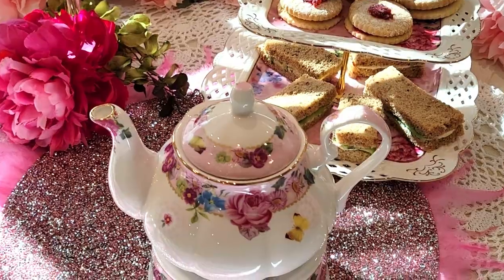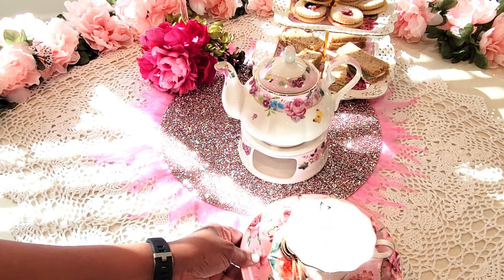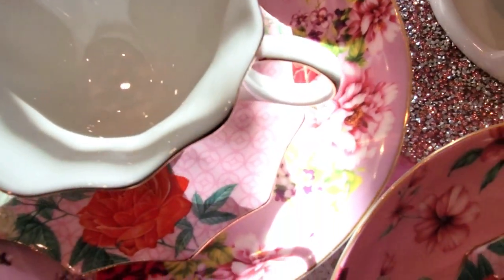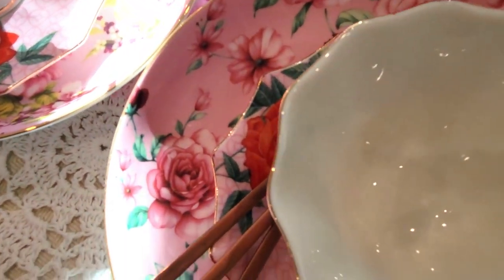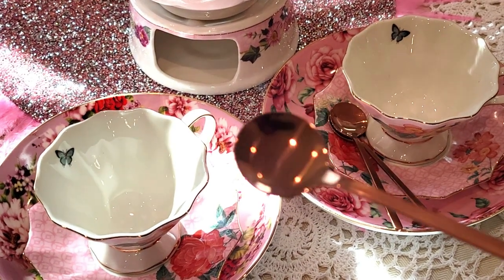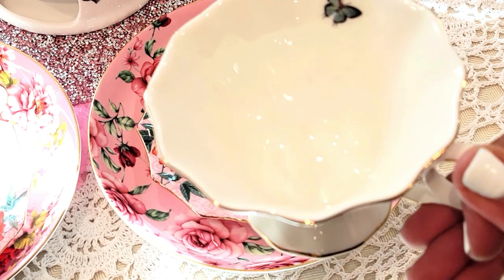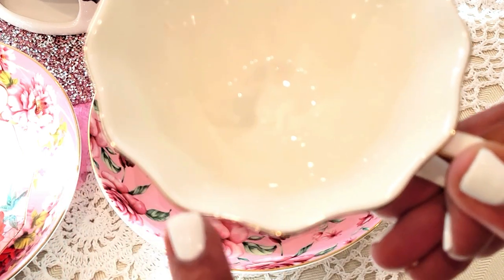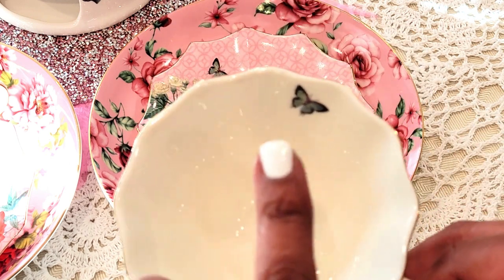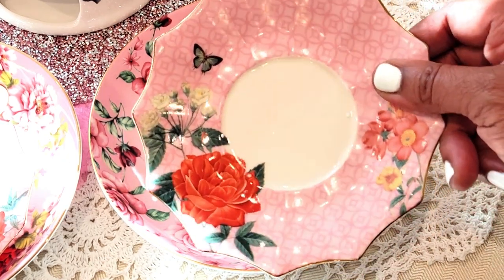Here are the tea sets — I'm going with a scalloped edge. I love these tea settings; I'll give you the information on these. I have beautiful rose gold demitasse spoons that are adorable; we'll be using those for the tea. This beautiful cup has a scalloped gilded edge, absolutely beautiful with the gold and butterfly motif. And here is the saucer that goes with the tea — the pattern on there is beautiful.